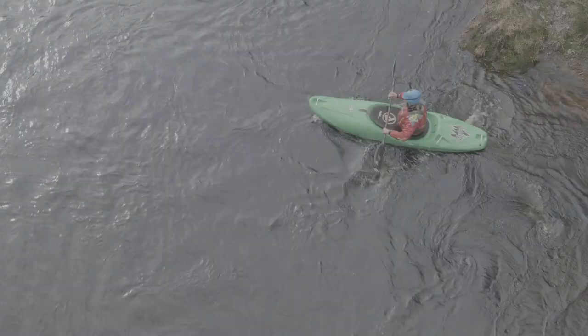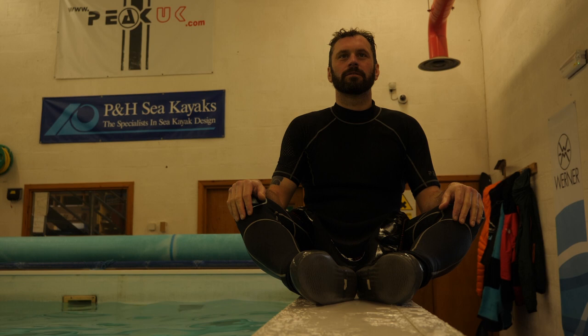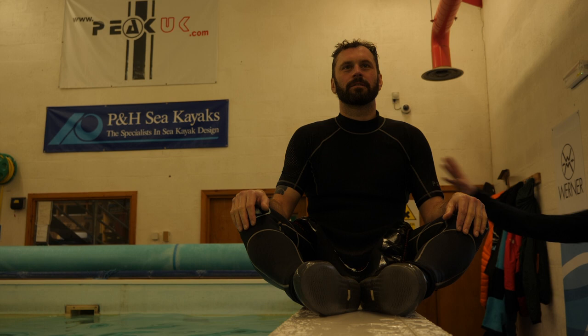To roll, or even to support well, there's one other thing we need to know and that's drown yourself to save yourself. As babies, we discover that falling over and bashing our head hurts, so we quickly learn to put our hand out and move our head away from danger. That's the opposite of what we need to do when we roll, so we need to retrain that movement.